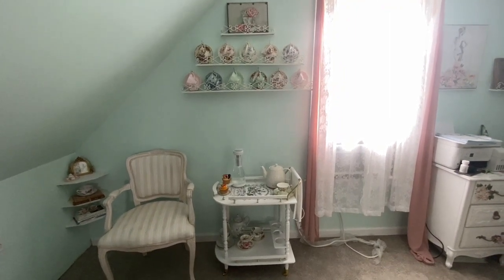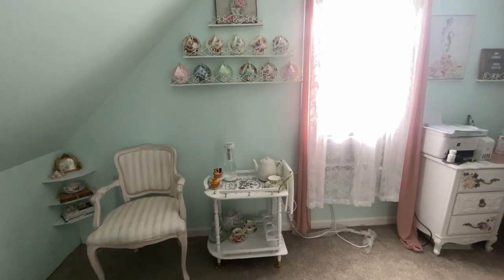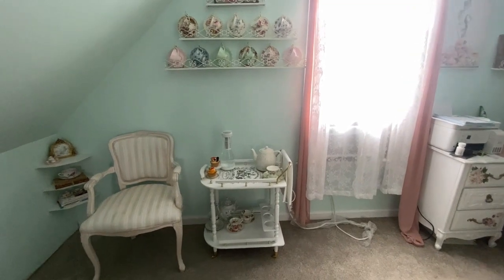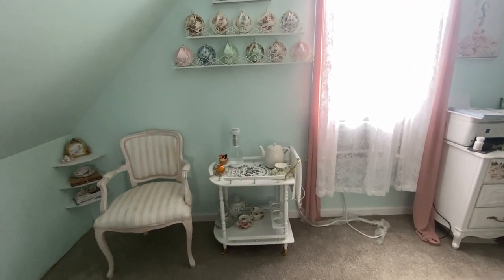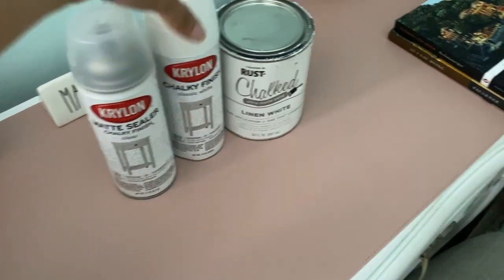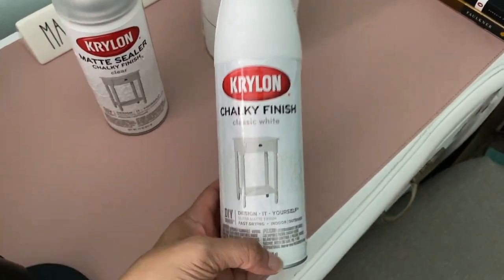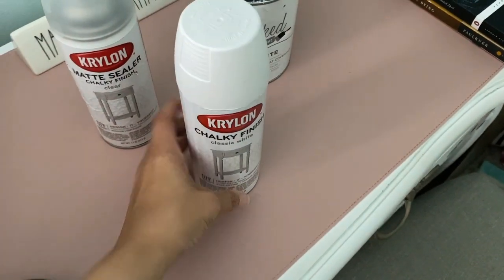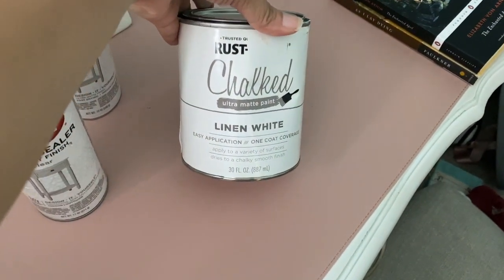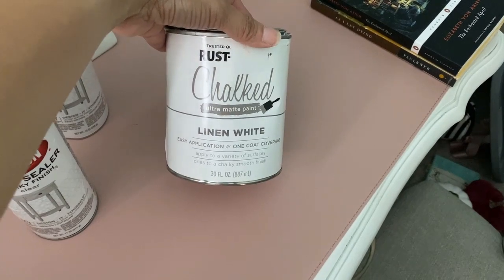I think it looks great and I'm really happy with it. I'm going to show you the paint I used in case you want to do the same thing — purchase a tea cart at an antique store, thrift shop, or Facebook Marketplace and revamp it. I started with this chalky finish classic white spray paint, but after two cans the coverage still wasn't good, so I switched to this chalked ultra matte paint in Linen White, which I purchased on Amazon.